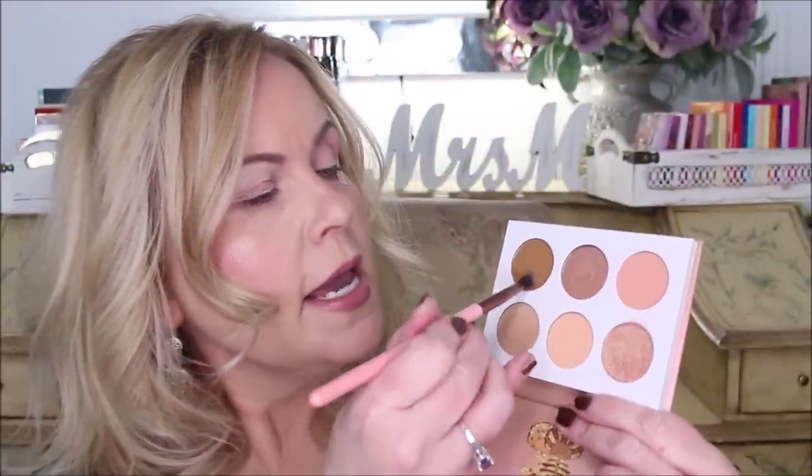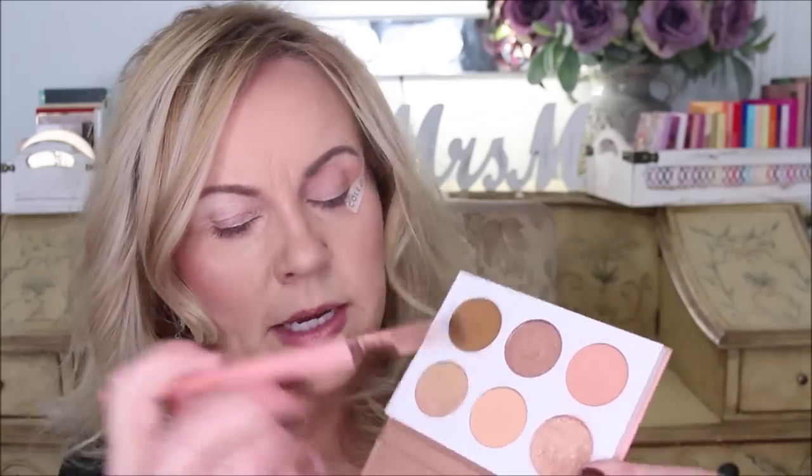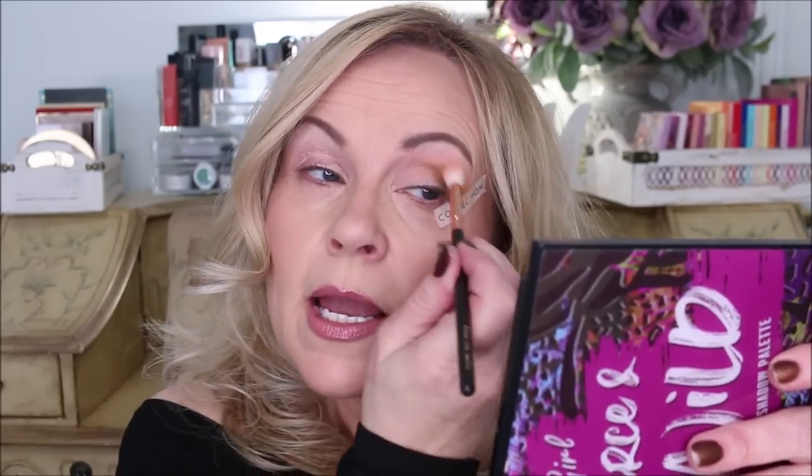I'm going to take my next fluffy brush and go into the deeper colors. To keep it light at first I'll mix it with the peachy pink — the deeper color is kind of a mustardy brown — and go back and forth between the two. I start way down in the outer V and bring that across the crease almost to the inner corner. Then taking just the mustardy brown alone, I go into the outer corner and build that up, then blend the two together with the original brush.